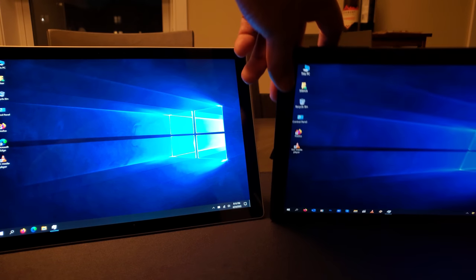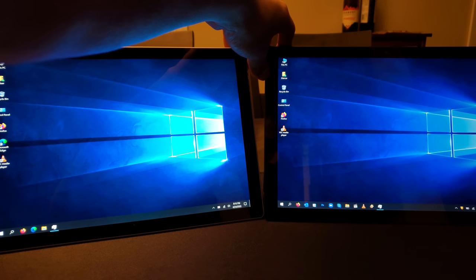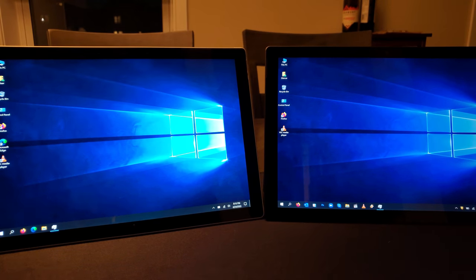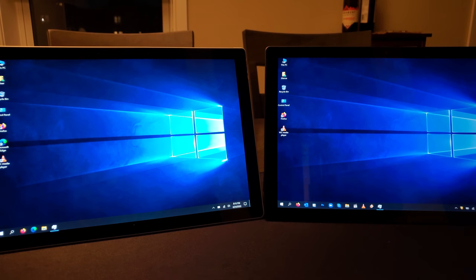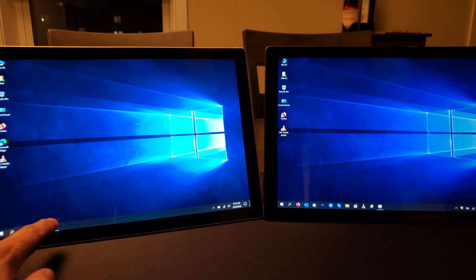The Surface Pro 7 Plus is actually using a very similar screen to the Surface Pro 8 — it's a little bit thinner, allowing the battery to be a little thicker and have a little bit more power. How much? Anywhere between five to ten percent — not really a deal breaker to convince you to buy one over the other, but it's definitely an upgrade. There are definitely some more details, so let's go ahead and pull up Task Manager on both of them.